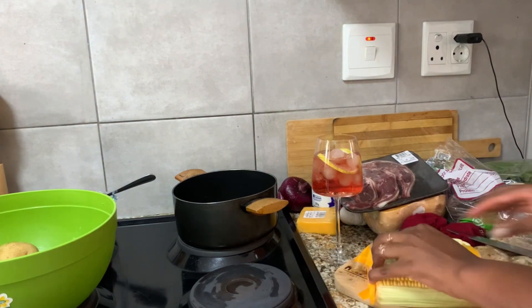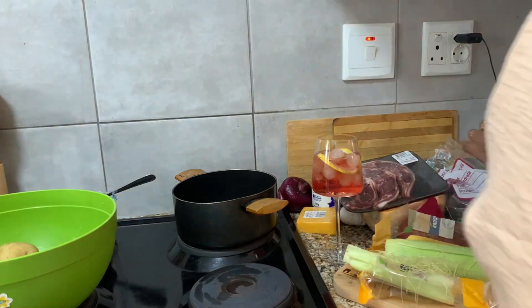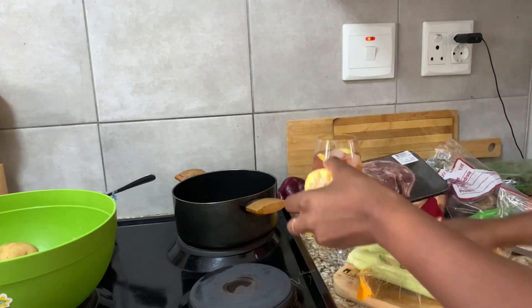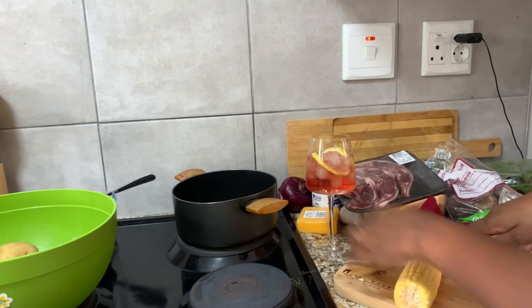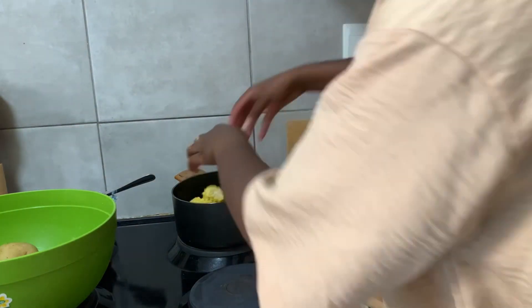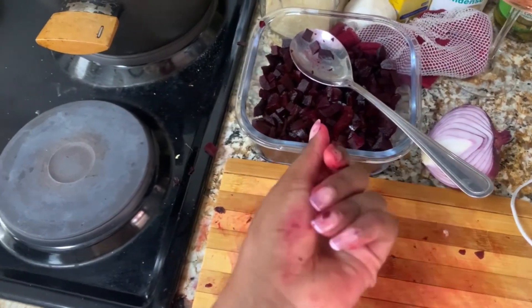Cutting sweet corn is not for the faint-hearted at all! I think they need to come up with a new machine or kitchen equipment that will allow us to cut sweet corn more properly, because the knife is really not cutting it. As the sweet corn are busy boiling, I want to cut my beetroot — this part is not for people with white nails, do not attempt if you have white nails!